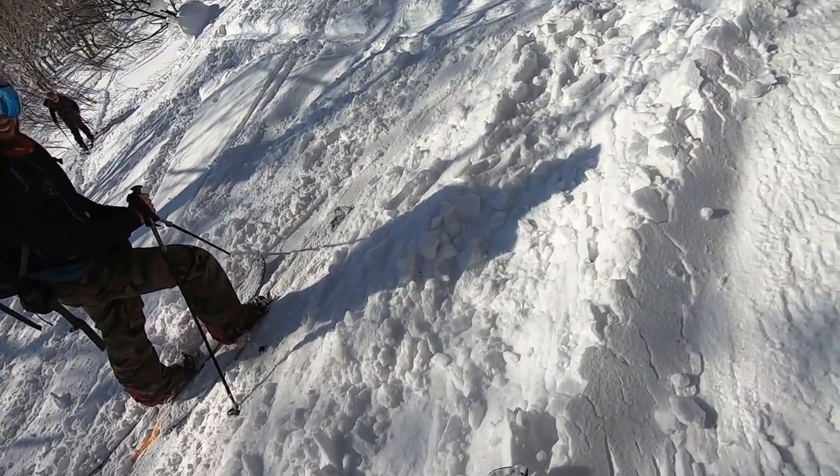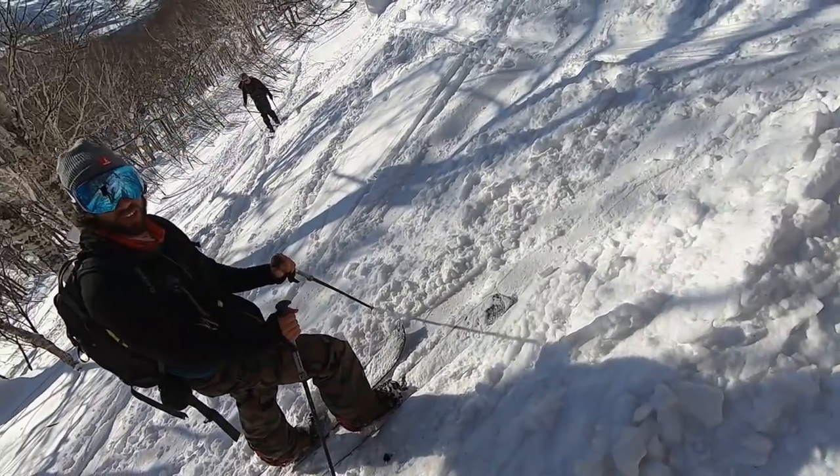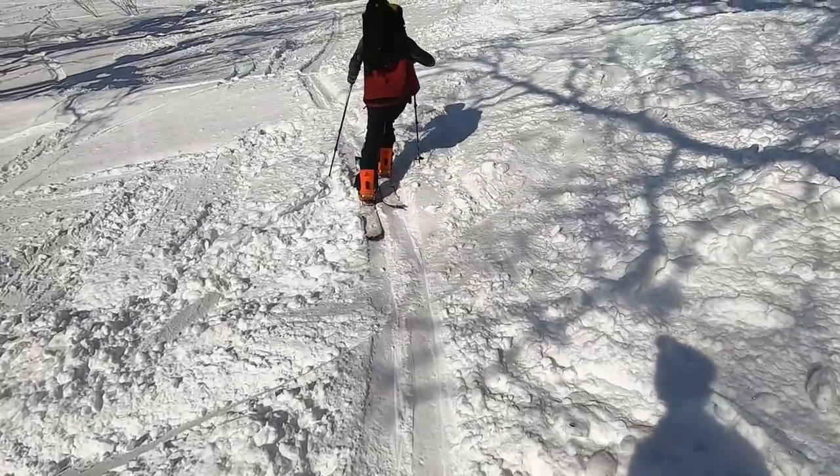Brent, how many times have you been splitboarding? Probably about 20 trips or so. Nice. Yeah, you know we're getting there. Those bindings look nice.